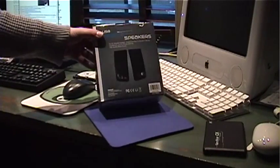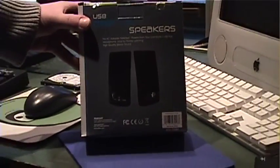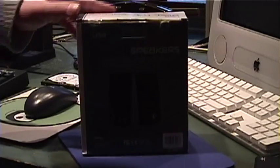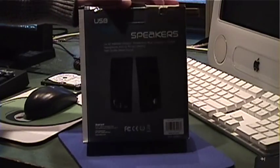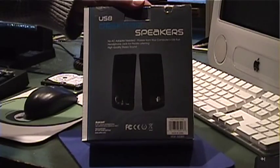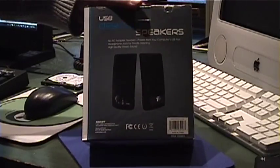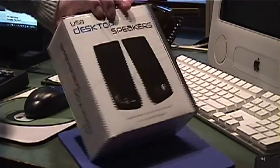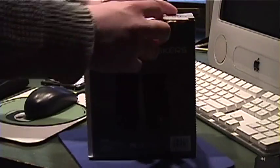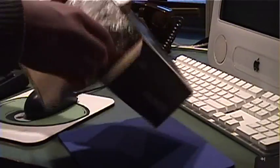I have yet another thing to unbox here. This is some speakers that I also got at Five Below - some USB desktop speakers. I got these for my LAN party machine so I can use them at the LAN party this summer. The concept behind these is they're USB-powered speakers, so you don't need an extra AC adapter lying around, which is nice. I doubt they sound that great, but they're not supposed to sound good - they're supposed to work.